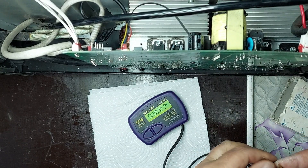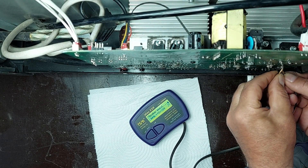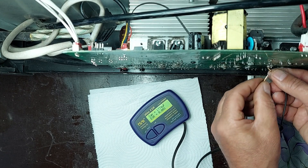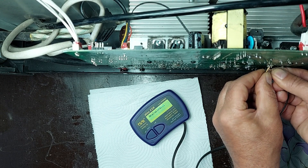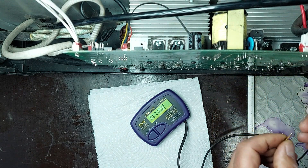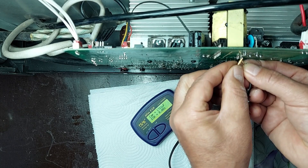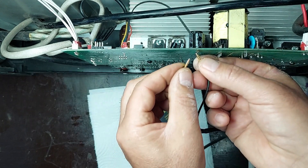Before powering up the unit with the new MOSFETs installed, I'll perform a full check of all the electrolytic capacitors in the power supply. For this I'm using a specialized instrument, the Atlas ESR60, which allows me to measure both ESR (equivalent series resistance) and capacitance directly on the PCB without desoldering the capacitors. Checking ESR is especially important in switch-mode power supplies, as a capacitor might show correct capacitance but still have degraded ESR, which can lead to instability or failure of other components.